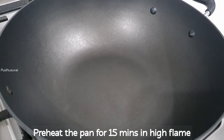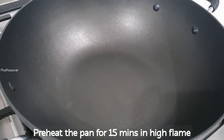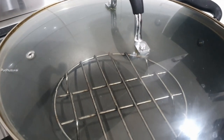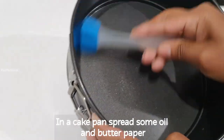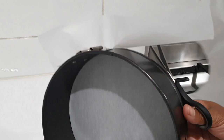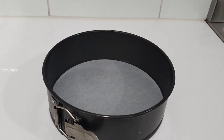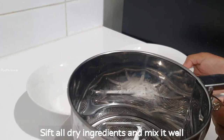Now the cake batter is being made. Make a stand for a hand mixer. Preheat the oven for 15 minutes. Put butter paper in the pan.